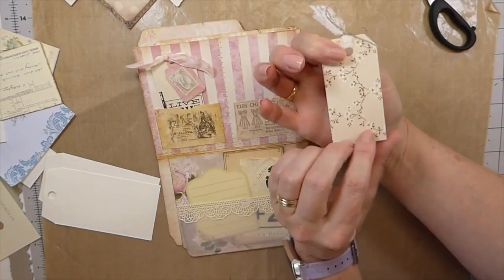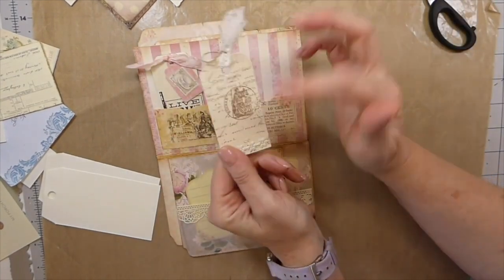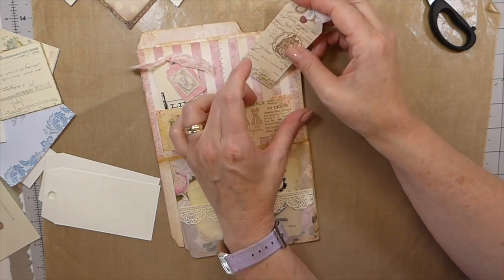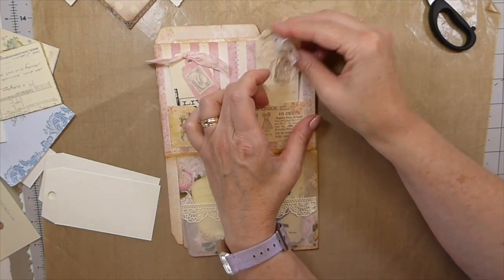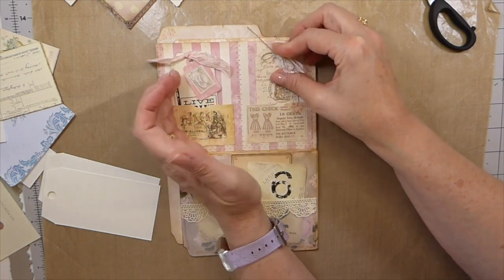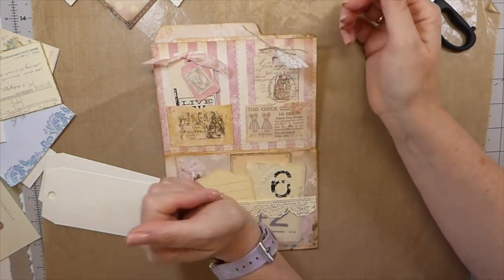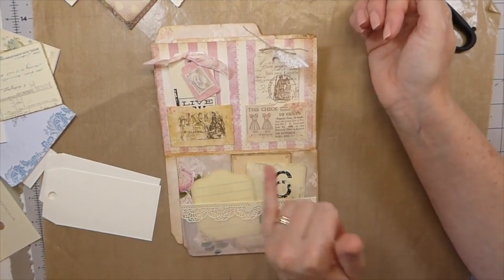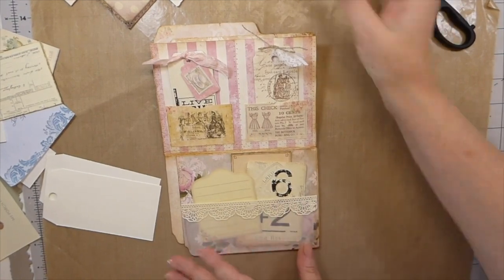I used to be able to get the papers from her, but she went out of business four or five years back. So unfortunately it's very difficult to get them, but they are beautiful shabby chic papers — some of the nicest around. That's starting to look good. I can already see I'm going to want to come back and do something — that page is quite plain.